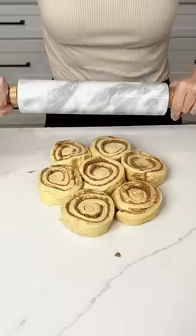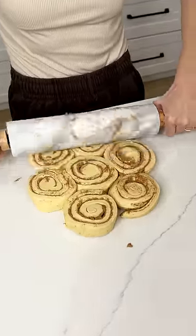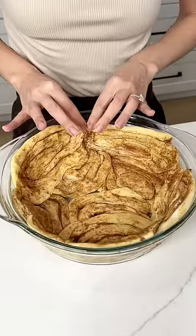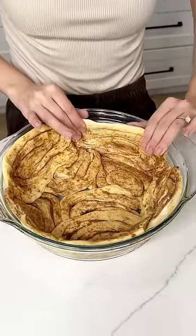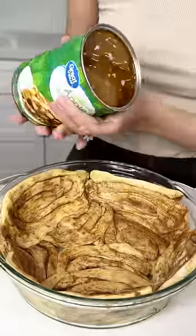Let's make an easy apple dessert. You're going to want to grab two packs of the cinnamon roll grands and roll them out flat just like this. Grab those flat cinnamon roll grands and place them in your pie dish. Once they're all together and there's no cracks in your pie dish,